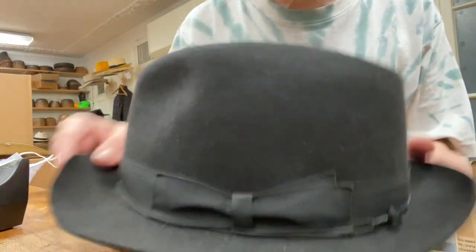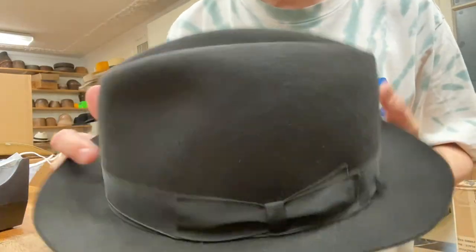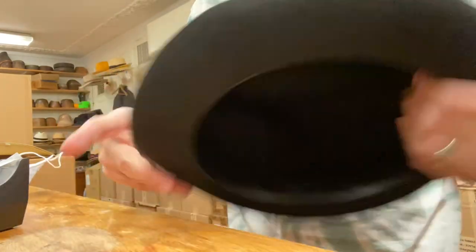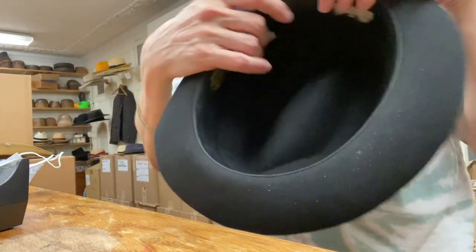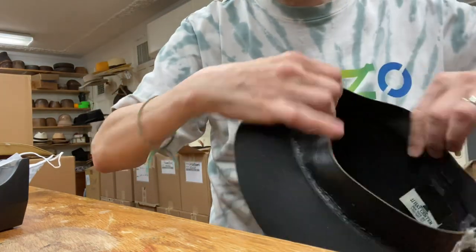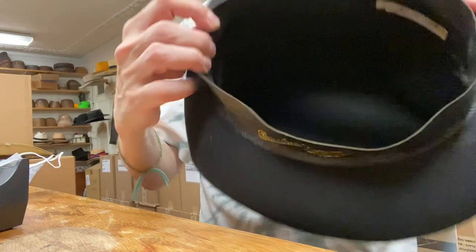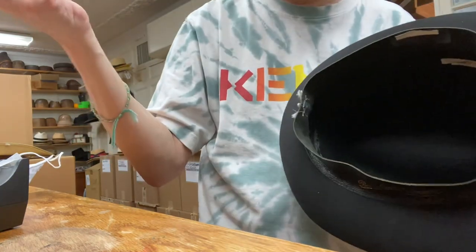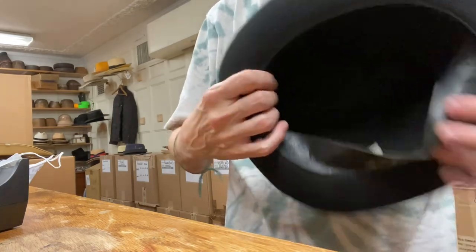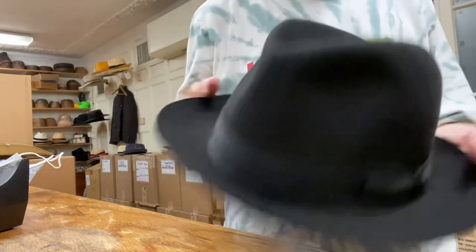Let me show you this hack. This is a way for you guys to make pork pies at home. It involves taking out the lining — you just pull it out by basically reversing and pulling it. Don't panic. You just place it back in and it goes back in.